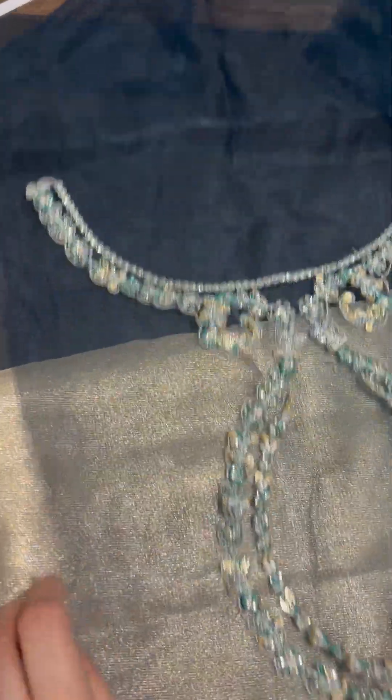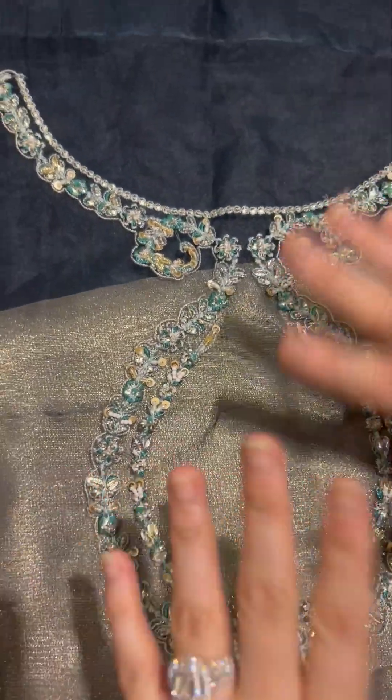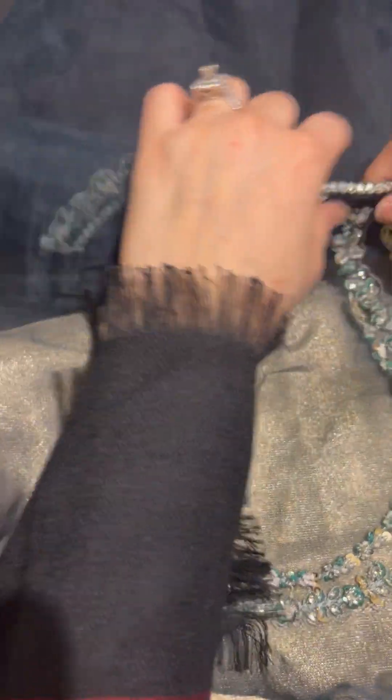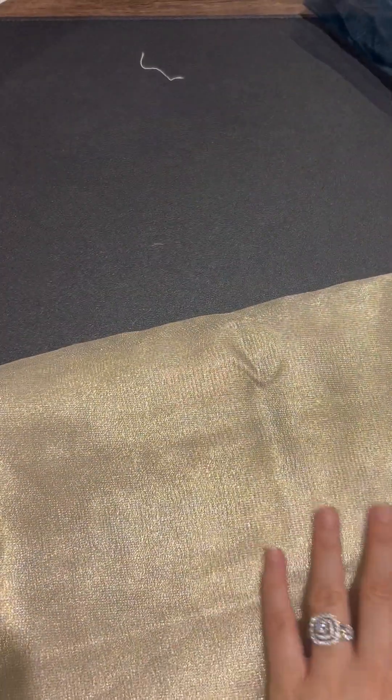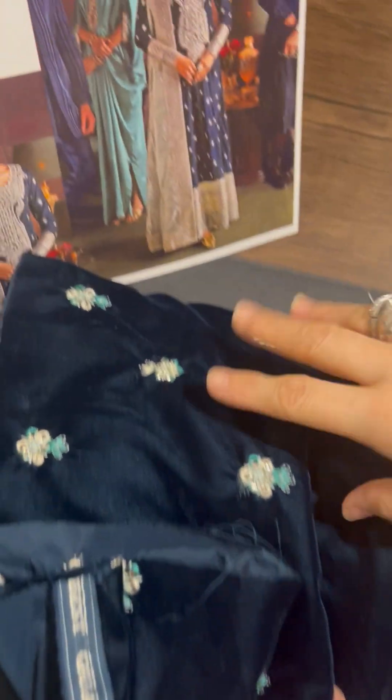And ye hai ji, iski back neckline — aap dekh sakte ho. Aapne ki hole banana hai toh you can get it cut out, nahi banana toh you can just get it appliqued on the velvet and it's going to look lovely. We've been given Zari Organza for the finishings. Moving on, ye hamara kaafi zyada velvet ka fabric hai, which goes for the sleeves, for the front, for the back.